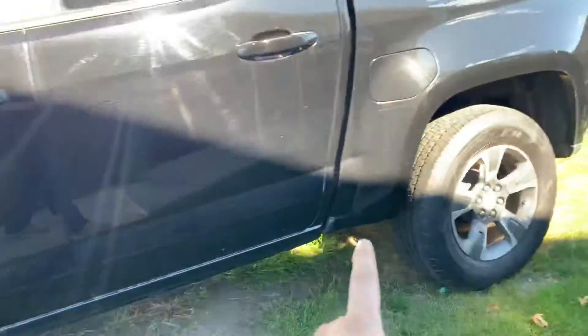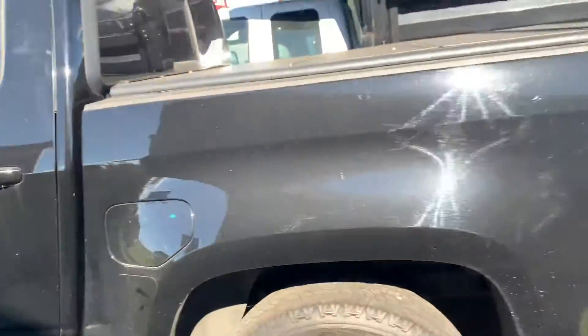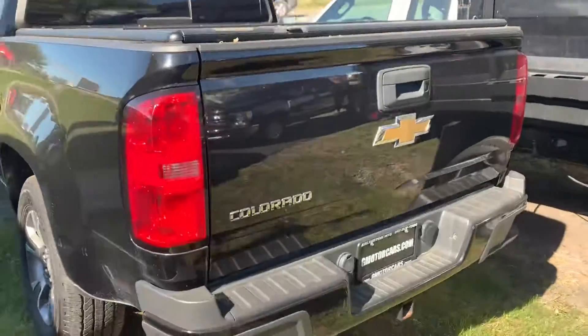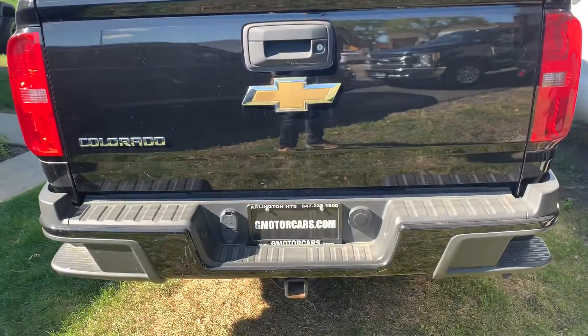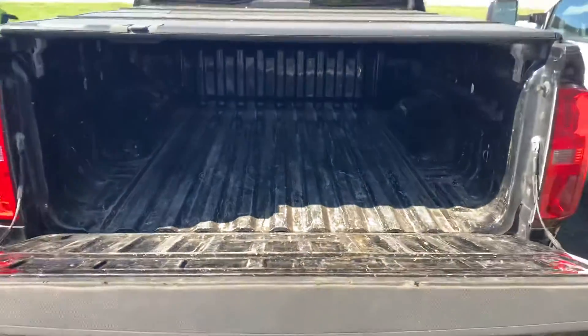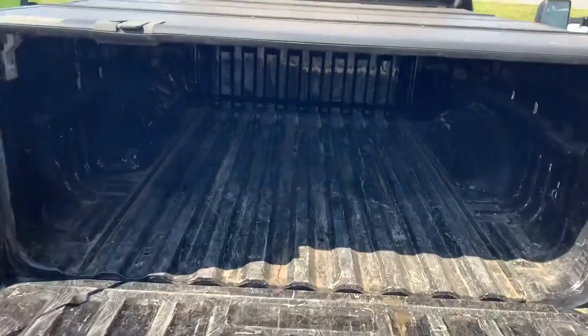Underneath is extremely clean. You do have a clear bra on the quarter panels as well. A nice tono cover has been installed on top. There's a backup camera. The bed was definitely used — if you put in one of those plastic liners, it's no problem. Colors it right up, or a rhino line, anything like that.